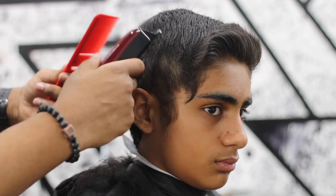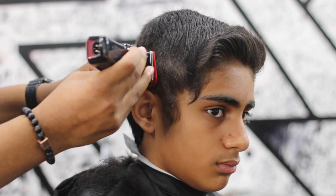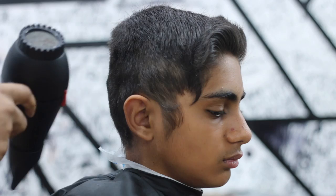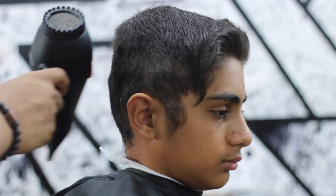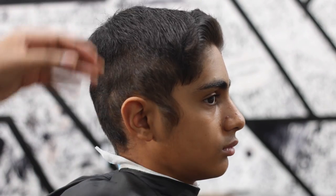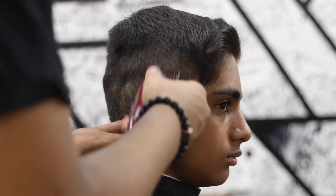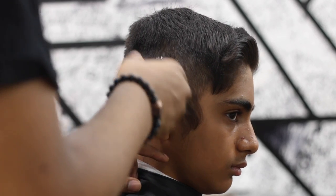Here I'm bringing out clipper-over-comb because you get more tension and a cleaner cut. That's what I do at the bottom — it really helps. It looks terrible right now but it's just getting the bulk down. From there I'm going to fade down.